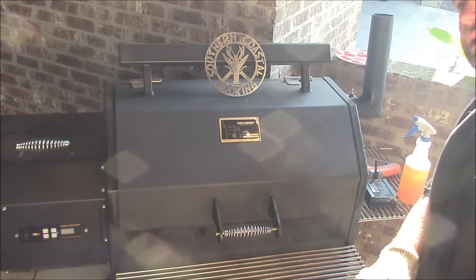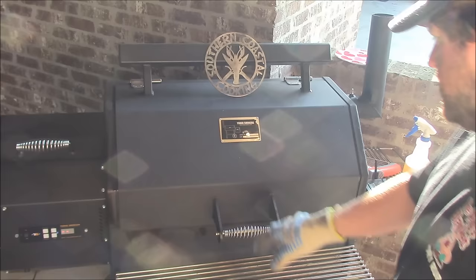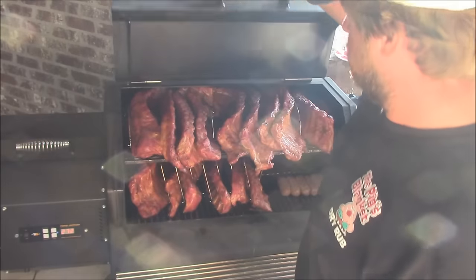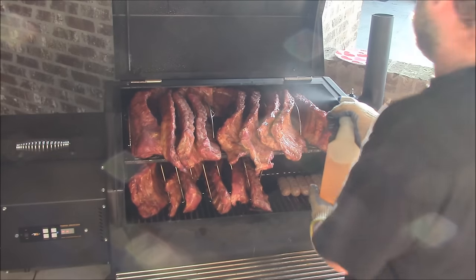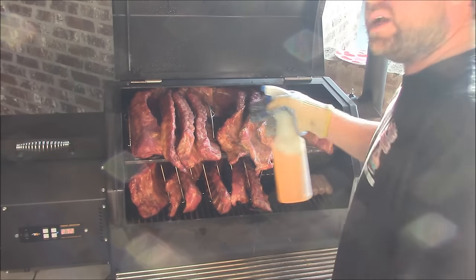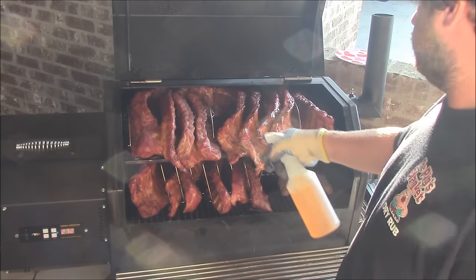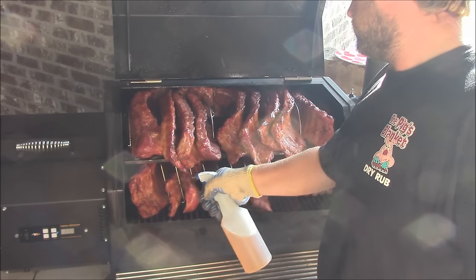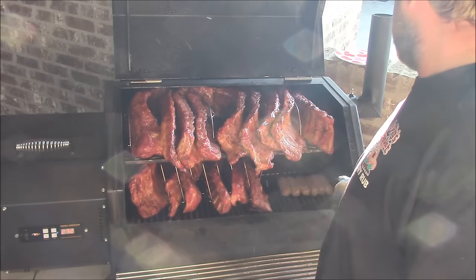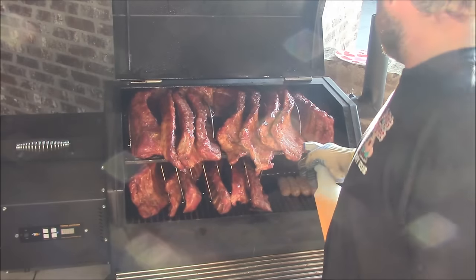I'm going to do a 3-2-1 with these guys. What I'm going to do now is get them out and rotate them — I had to load up 15 racks this morning. I'm going to spray them down. I've got some concentrated apple juice in here, and then I mixed in some apple cider vinegar and water. This is a good little spritz for this.